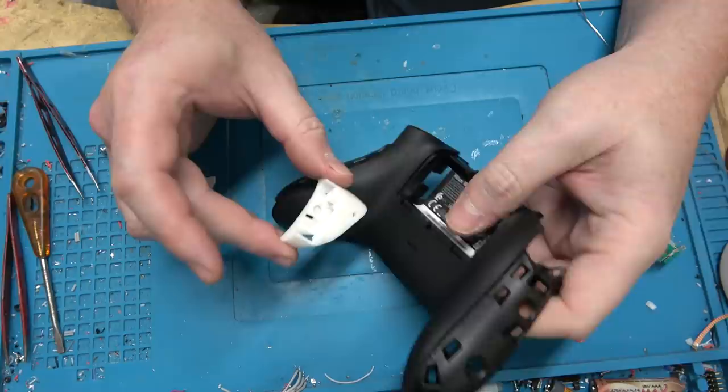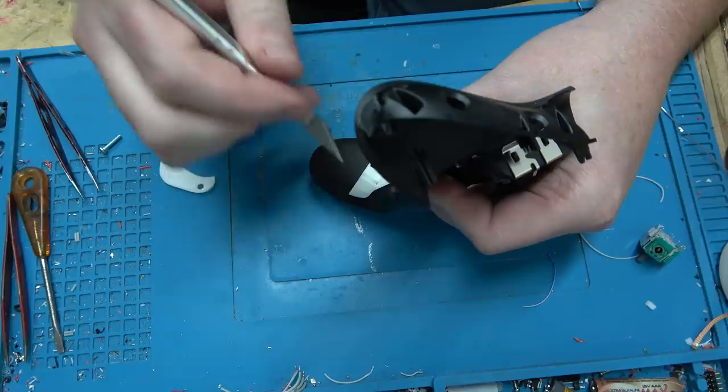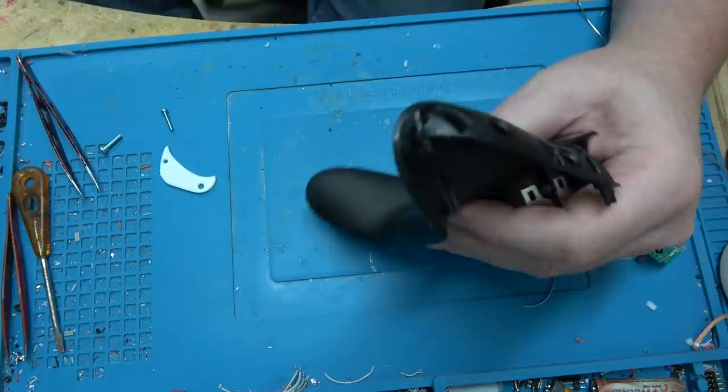Here's the rear right trigger frame — it's 3D printed of course. I'm going to put it in place and use an exacto knife to mark the entry point for the Hall Effect sensor. It's just easier to do it this way than to try to make some sort of jig that wouldn't be accurate anyway.